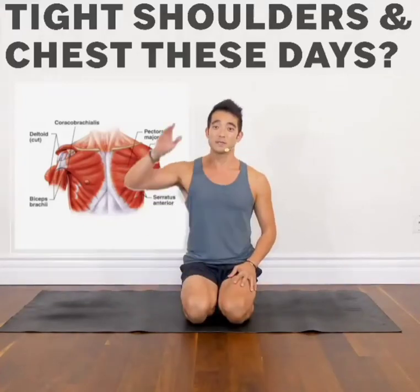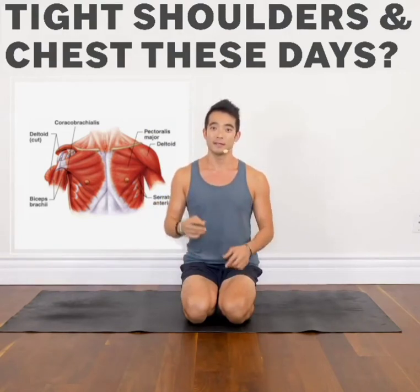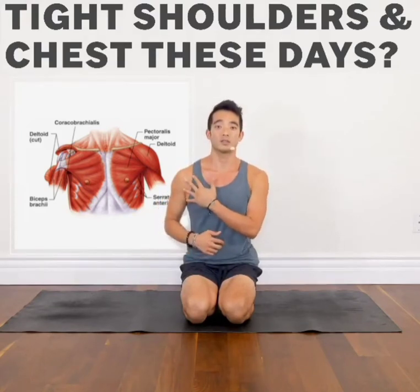If you struggle with straightening your arms up directly over your head in handstand, chair pose, or even downward facing dog, these two drills are going to help you open up your anterior delt — the front part of your shoulder — as well as a little bit into your pec, your chest.